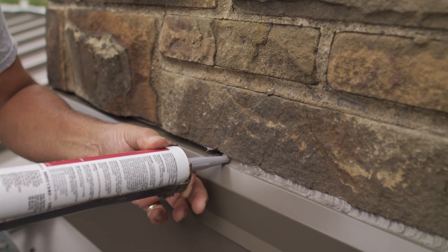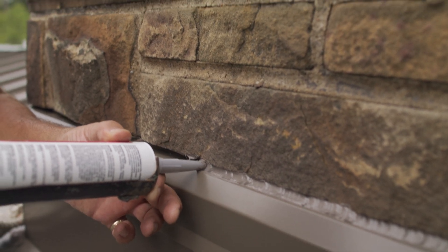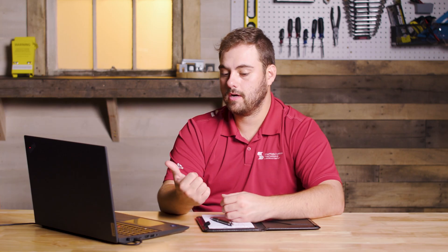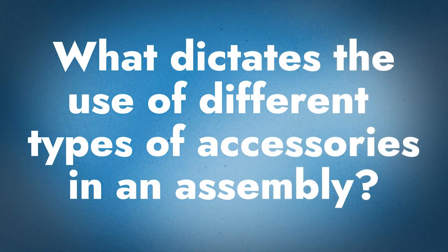Underlayments and rooftop curbs are usually the things that can't or couldn't be provided by Sheffield based on what the spec says. Quite honestly, a contractor might have something they really like using and are comfortable with — that's usually sealants. Contractors are pretty dedicated to a certain type of sealant, and they might want to get that approved through Sheffield.